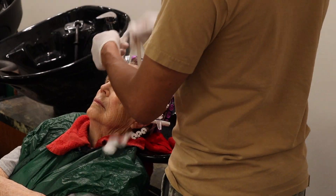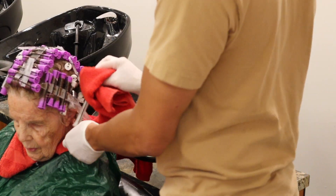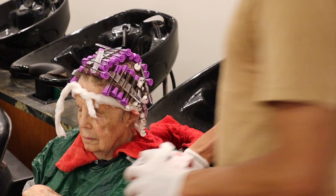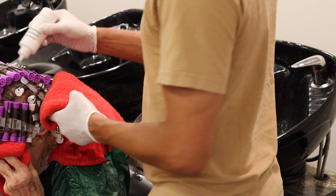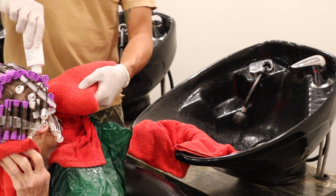Now that you've finished rinsing, it's time to get rid of that cotton because it's saturated with waving lotion, and pat everything dry. Make sure that you get as much moisture out as you can before putting on the neutralizer. With your fresh cotton on, make sure that you don't use all the neutralizer — use about half of it because you're going to need to put on the other half pretty soon.